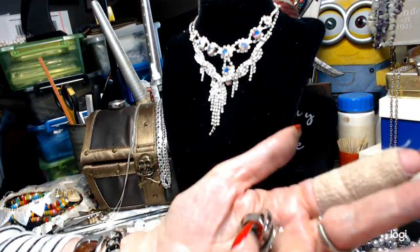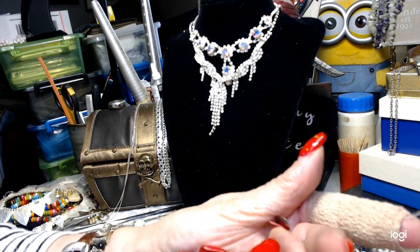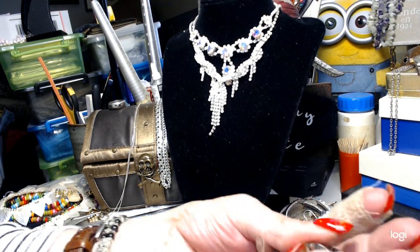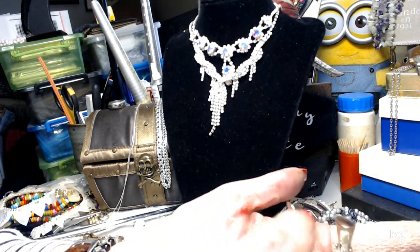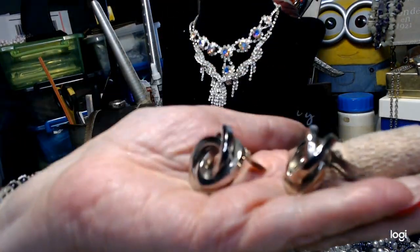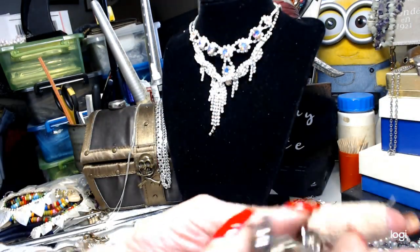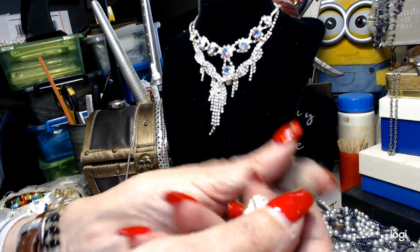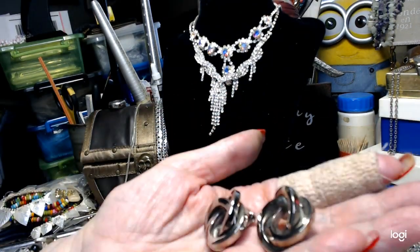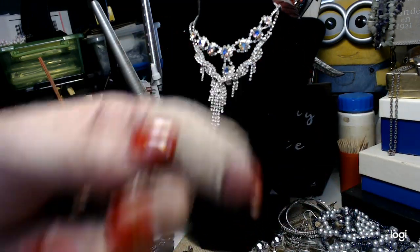Now I have these earrings - these are also clips, these are heavy duty ones. I don't see any name inside of them but they are a heavy earring - big glove knots, nice clips, heavy and well made. They're not so heavy you won't be able to wear them, but you can tell they're quality earrings. We'll do two on those.